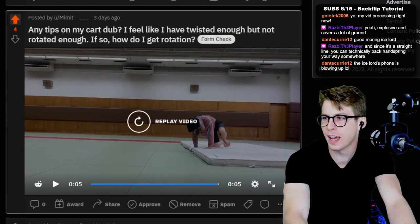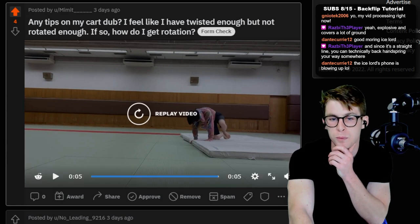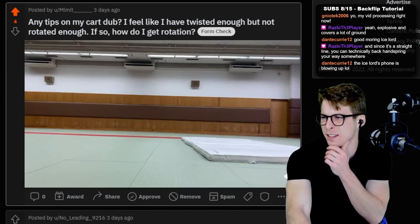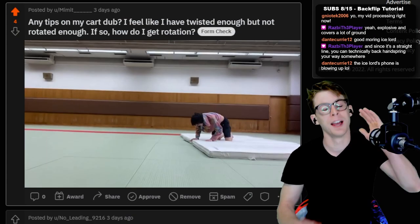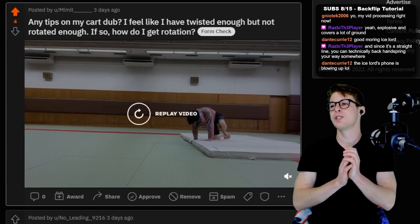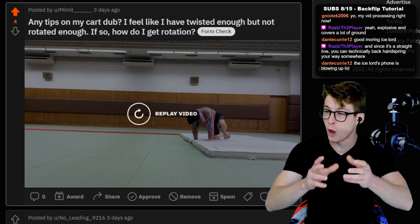Any tips for my cart dub? I feel like I have twisted enough but not rotated enough. How do I get rotation? Let me see the clip. I understand — so when he means rotation, he means flip, how much he's flipping over.